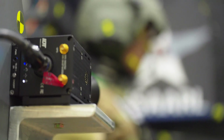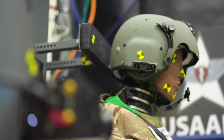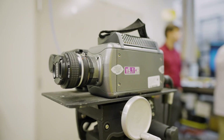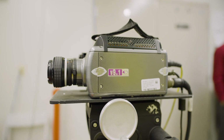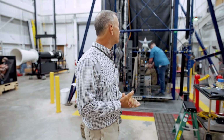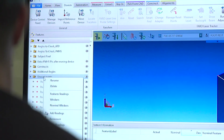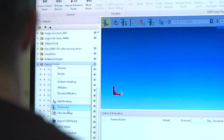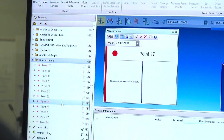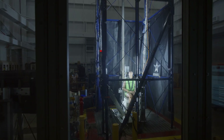We've got multiple high-speed cameras located on the sled itself to capture what's going on with the specimen. We have off-board cameras as well, all operating at a minimum of 2,000 frames per second. The beauty of what we can do here is that by the electronics and the pneumatics of the system, we're able to control the acceleration exposures, the peak accelerations, the G-onsets, so that we can match the exposures of the crash.